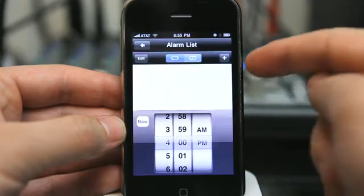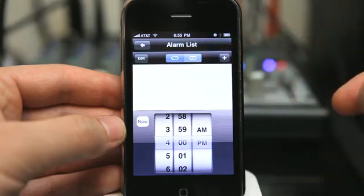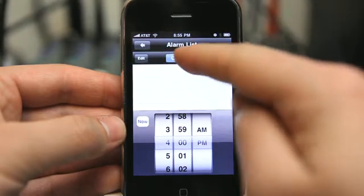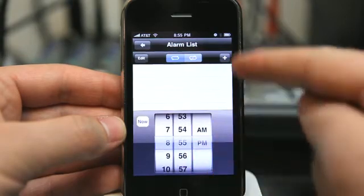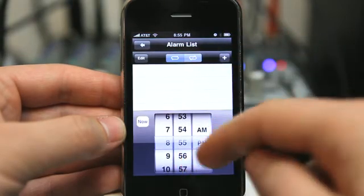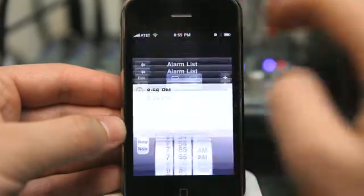Tapping right here allows us to set up our alarm lists. We can set up loopable alarms or non-loopable alarms — these are two different sections that we can add. I'm going to tap now, which takes us right to the exact time that it is right now. I'm going to select one minute ahead, hit plus, and go back.